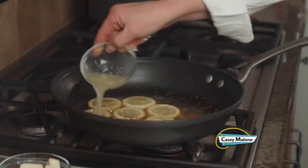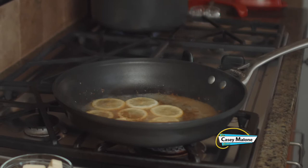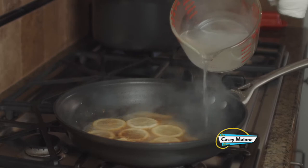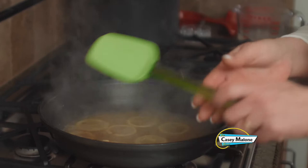I'm going to add the juice of one lemon. While the pasta was boiling, I pulled about two cups of pasta water out, and now I'm going to add about one cup. I know that seems like a lot of water, but this is going to cook down.